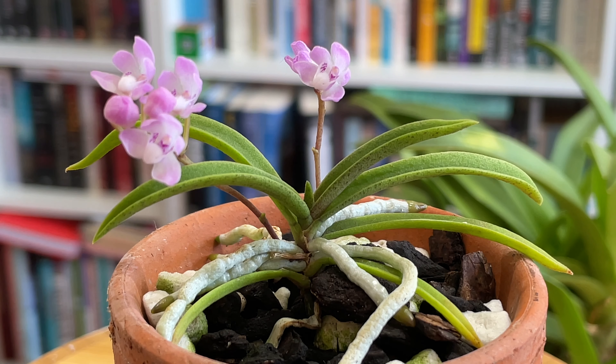Every time I've read about Sarcochilus ceciliae — named after Cecilia von Massaic, a great orchid collector — people say it is very hard to keep alive, very tricky. So I'm thrilled and delighted that it's flowered. This to me is a seedling, so it's not huge, but as we can see from the hartmannii cousin, they can form quite vigorous specimens and clumps. I was hesitant, but I bought this on eBay and it arrived in this terracotta pot, which filled my heart with joy.